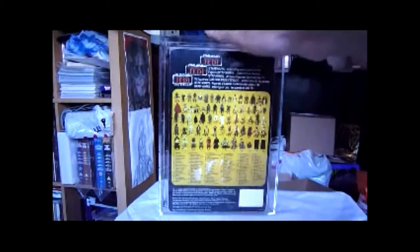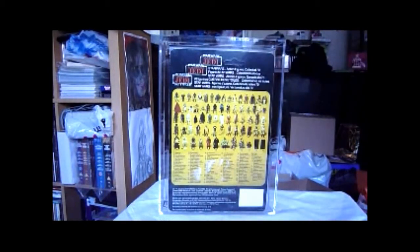Once the poor cousin of the other vintage lines, now people are realising how hard these are to find. There's a good website called Tri-Logo Info — if you check that out, it's got great stuff about miss-cards and all the different Tri-logo cards you can get. Lots of variations on this line, and some really unique cards like the Luke Bespin.